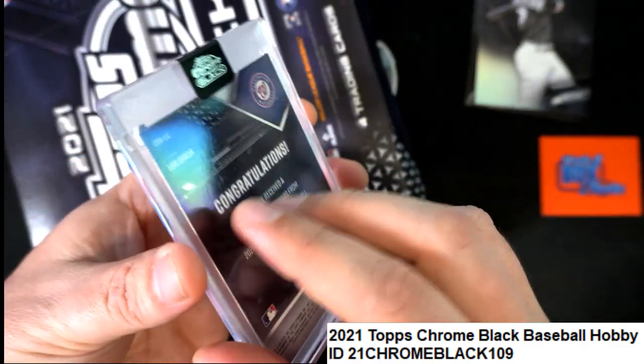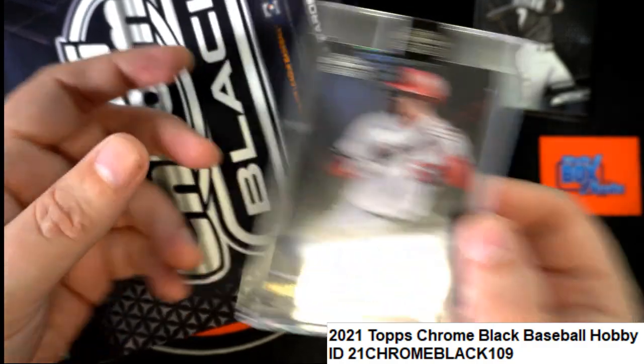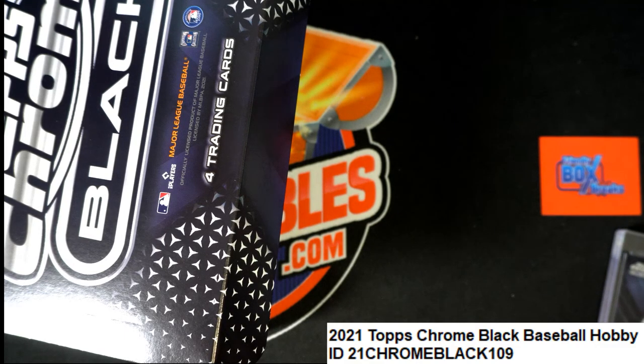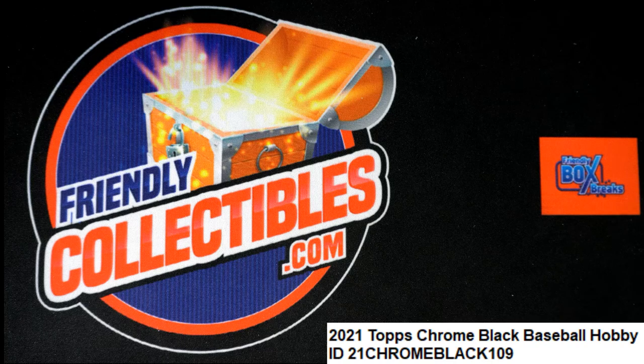Surprise, surprise — what do you know? Box 109 pulled some pretty good ones. We're getting down to it and we've had some good hits. I just feel like there is gonna be a monster in waiting here in one of these last remaining boxes. I sure hope so. 110 is next!